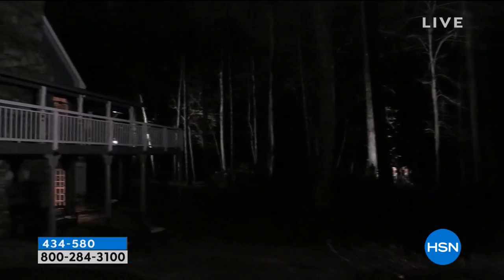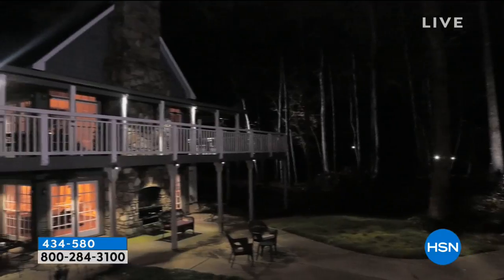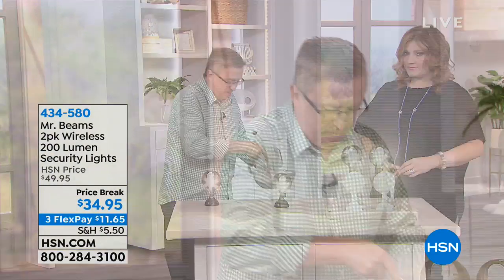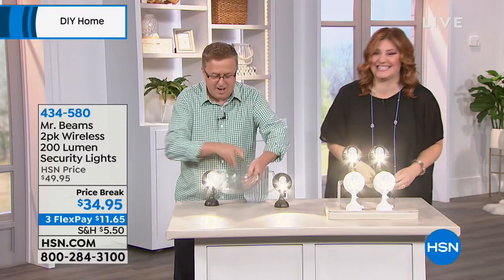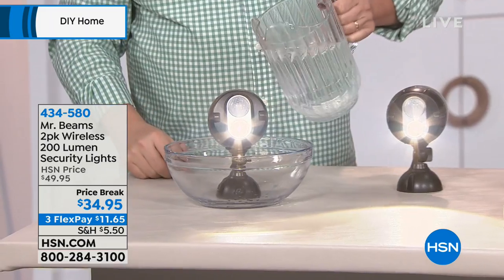Absolutely. That's what the bad guys look for — they look for those dark spaces. But when they creep up on your home, Mr. Beams is going to greet them, welcome them to your home. And you're going to know: these are weatherproof. I brought a little rain with me. I was out last night collecting some rain and I just wanted you to see — these are weatherproof. They work.